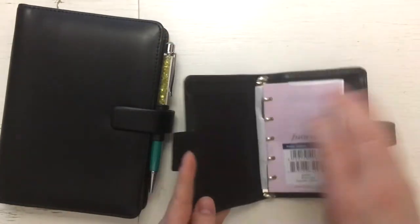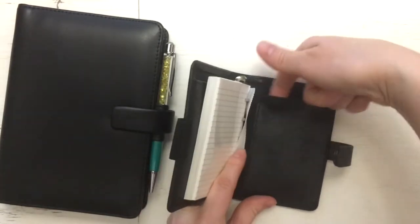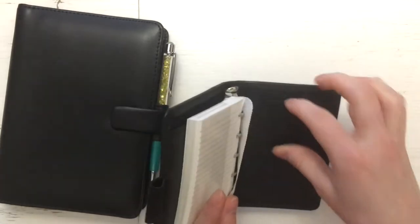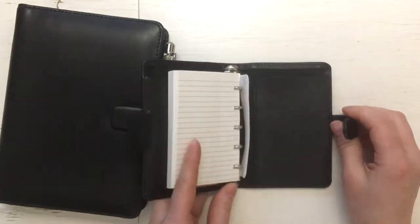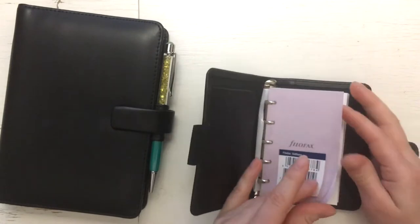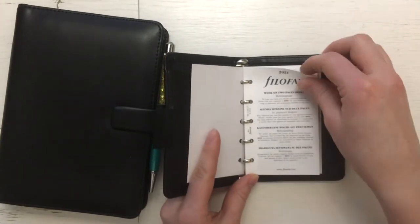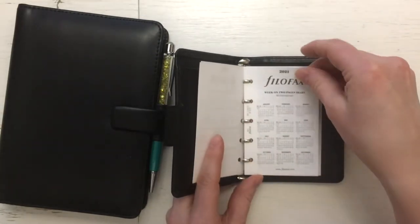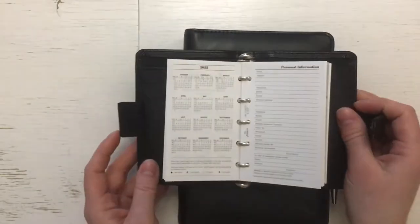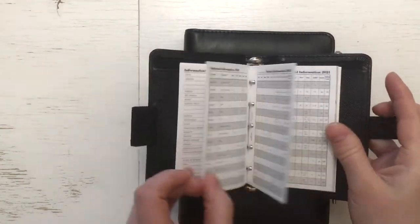It has a secretarial pocket and two card slots, and here in the back it has a pocket — you could put a notepad in, but I don't think Filofax had any mini size notepads. I have to say it's a bit full, so it's not easy to turn these pages.